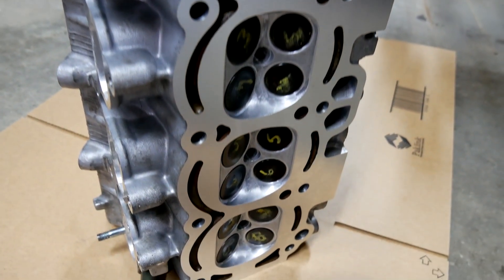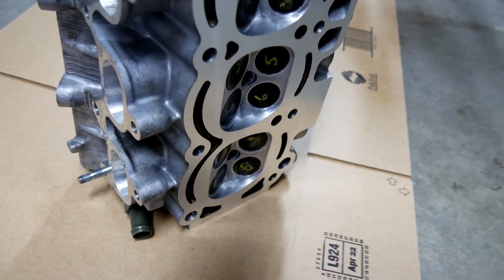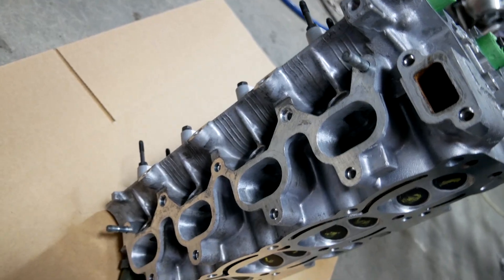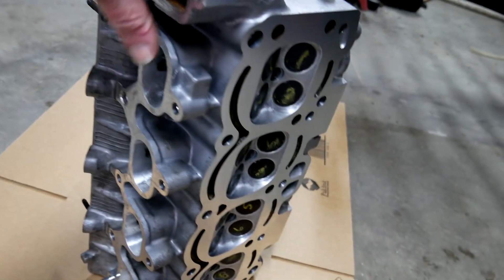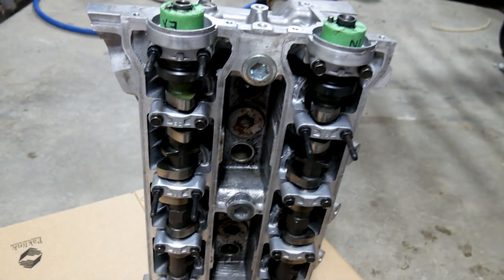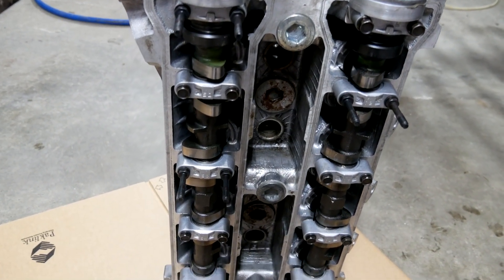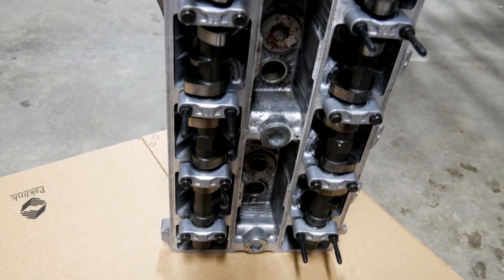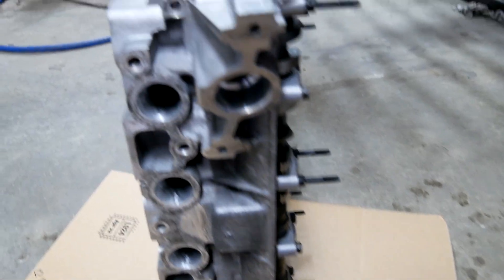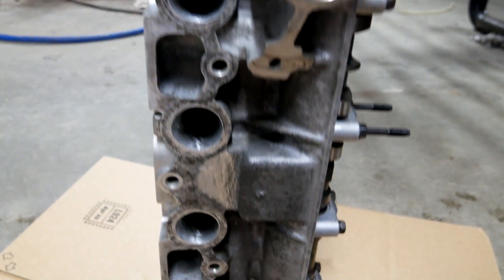Here we have the modified head. It has stock valve sizes but everything else has had some work done — chambers, intake and exhaust ports. It's running Kelford 193C cams; they advertise durations of 298 intake and 288 exhaust. They're a stock shim cam but we went with shimless buckets rather than using the old one-out stuff, and also for a bit of peace of mind at high RPM.